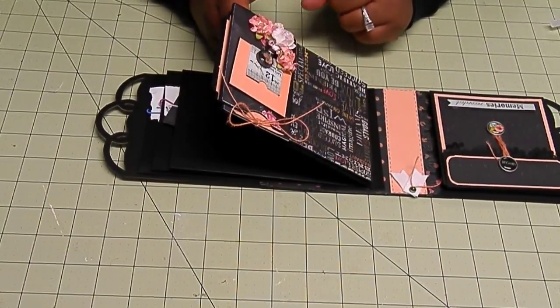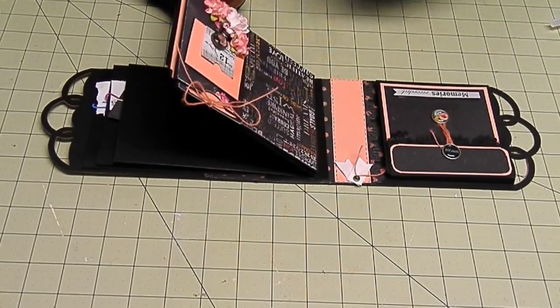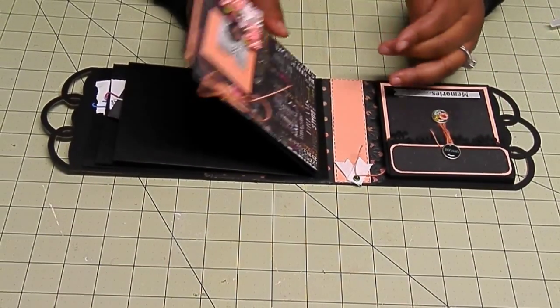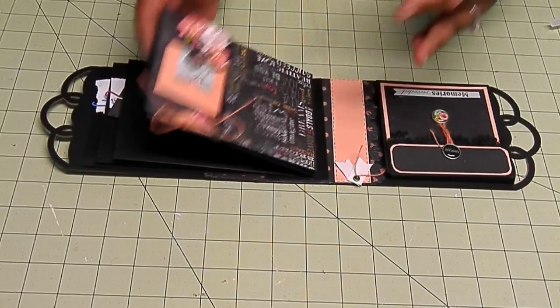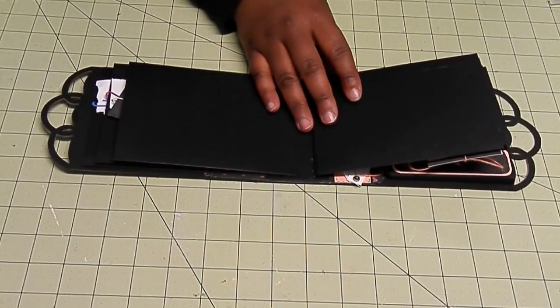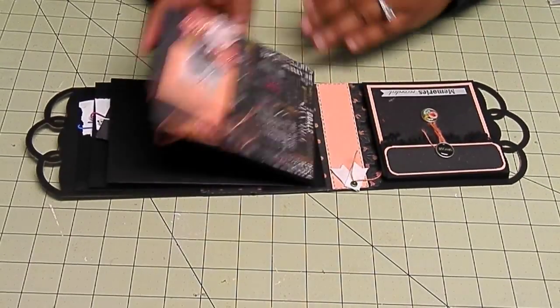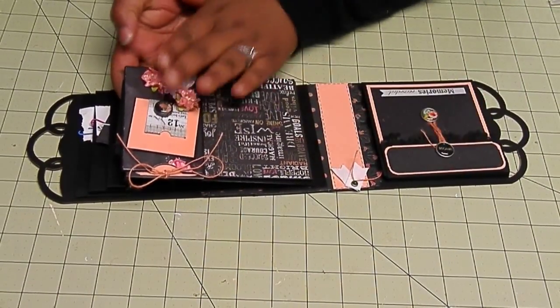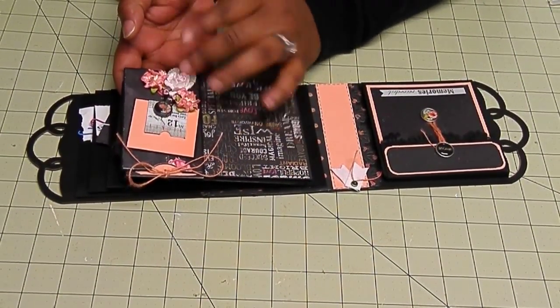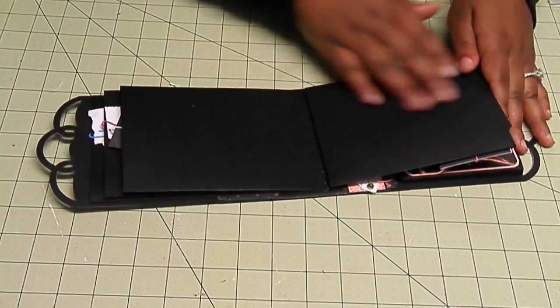I have a little clock here so I can keep track of time, but I think the camera clock is faster than my clock because I had a timer set. Be that as it may, we're moving on to the next page. I'm going to do a simple page here on this side because I like to do something more flat and then a dimensional embellishment on the opposite page so that it doesn't rub against each other.